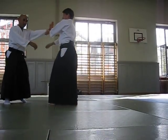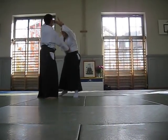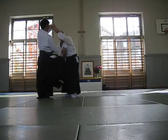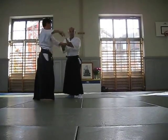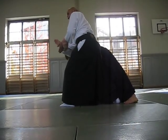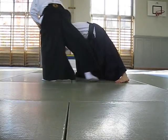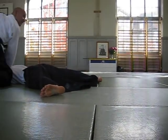If you use this movement, of course in this moment he can kick and he can punch. But if you keep this distance, now this space you can use and control each other.